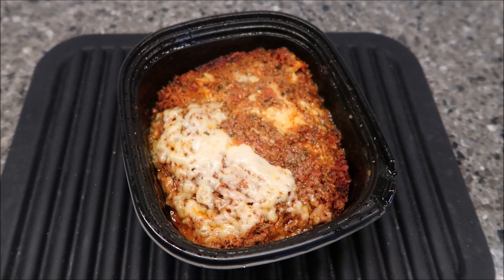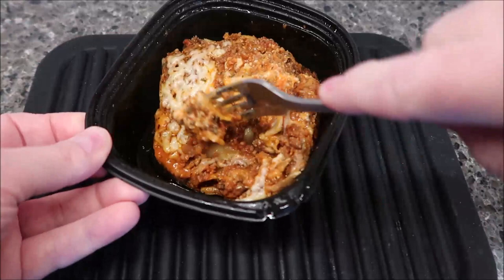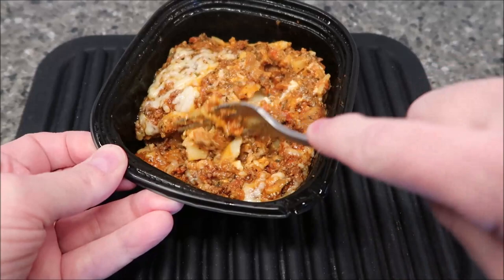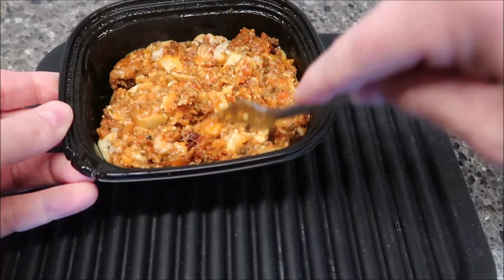So here it is out of the microwave and I haven't done anything to it. I did put a paper towel over top of it — it didn't say to do that, but I put it on just in case it splattered. It didn't affect it any. You can see you get the layers of lasagna, quite a bit of meat sauce in there. It kind of looks sloppy going into the pan, but once you microwave it, it doesn't look too bad at all. Plenty of meat sauce and it looks like there's plenty of noodles in there as well.